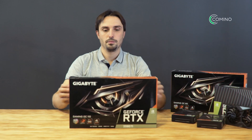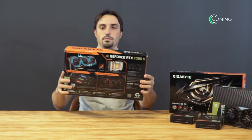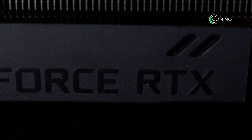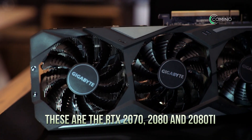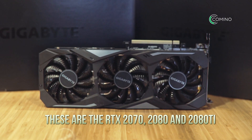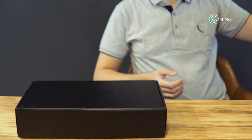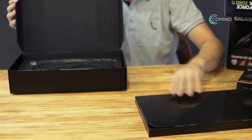Hello there from the Kamina team. This time we will be testing and reviewing the latest range of NVIDIA cards, the RTX series from Gigabyte. These are the RTX 2070, 2080 and 2080 Ti. It's worth noting that the gaming range comes overclocked out of the box, but more on that later on.